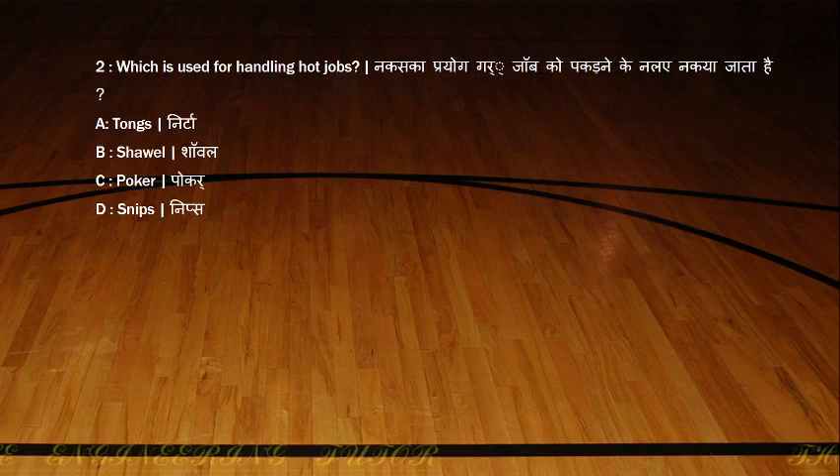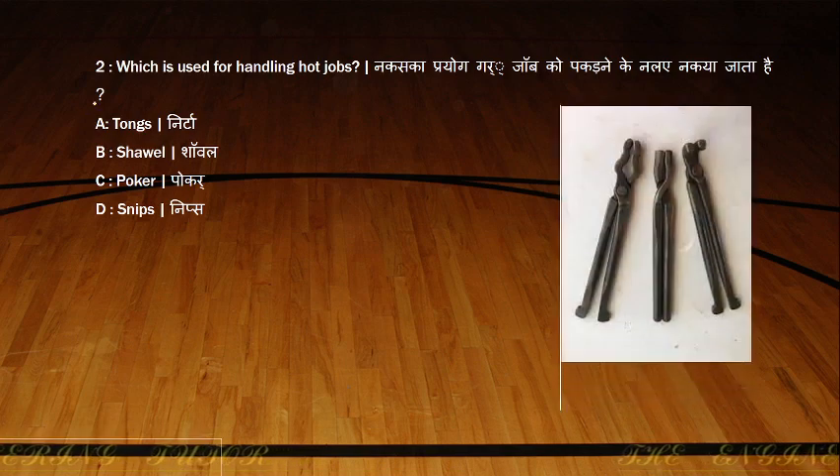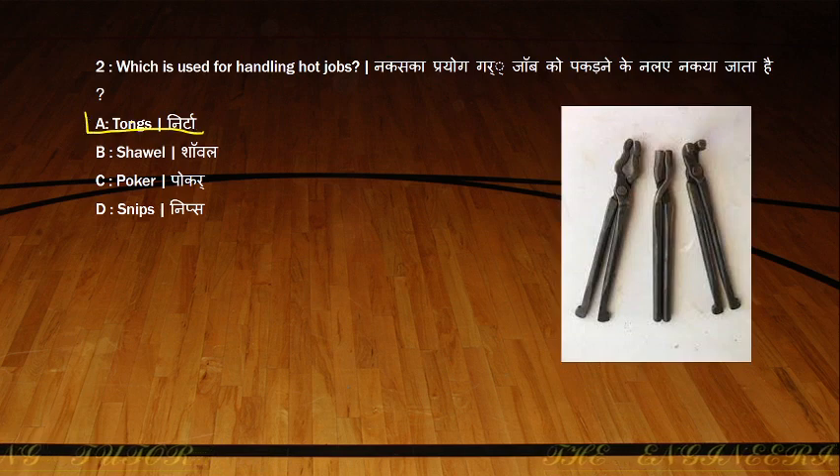Which tool is used for handling hot jobs? The options are tongs and shovel. Tongs is the correct answer. You have seen this figure — this is tongs. It is used in smithy and welding operations, and also for the cutting operation to deal with hot jobs.